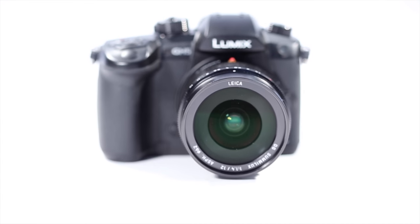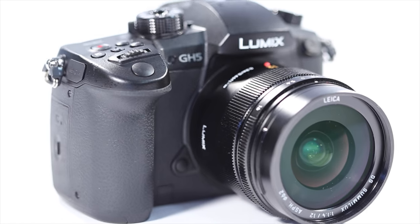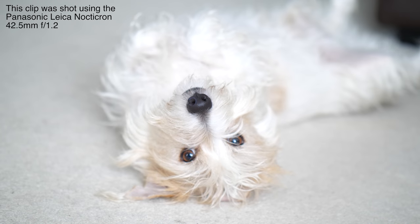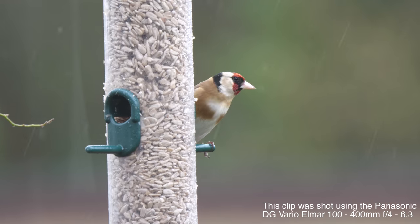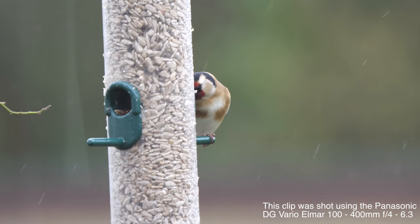The Panasonic GH5 is finally here and it is a videographer's dream. You can now shoot 4K video at 4:2:2 10-bit in camera at 30fps and 4K at 4:2:0 8-bit at 60fps internally.